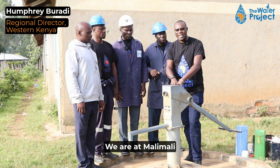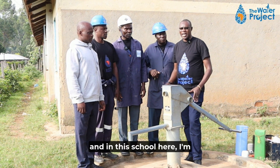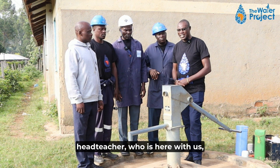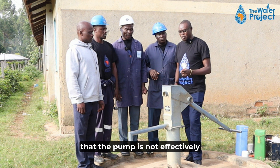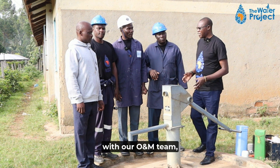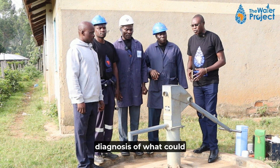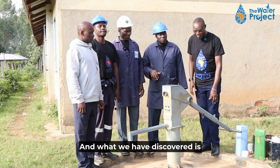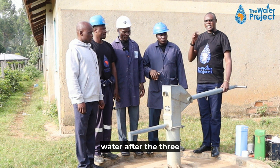We are at Malimali Primary School where the deputy head teacher informed us that the pump is not effectively functioning. We have come here with our O&M team — that is the operations and maintenance team — to do a diagnosis of the problem. What we have discovered is that the pump is not producing water after the three standard strokes.